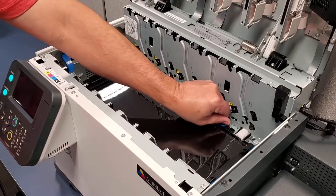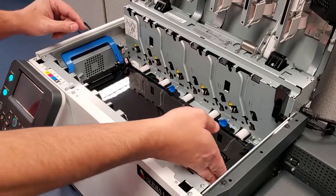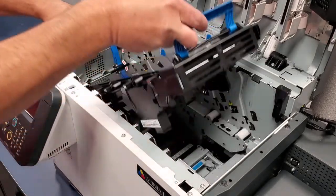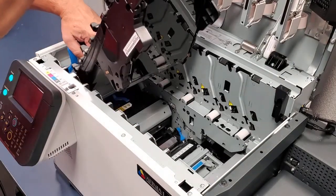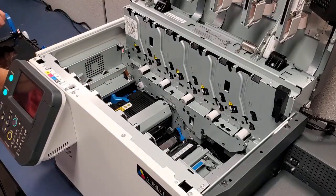Turn the two blue dials to the unlocked position. Lift the end next to the unwinder using the blue handle. Once that end has been lifted, use the blue handle on the other end and lift the assembly out of the printer. Carefully put it aside.